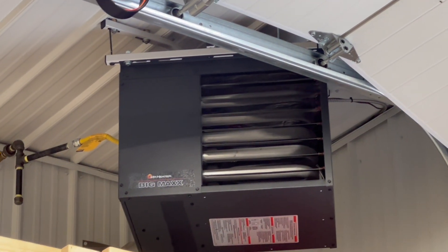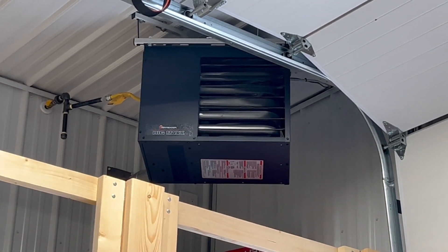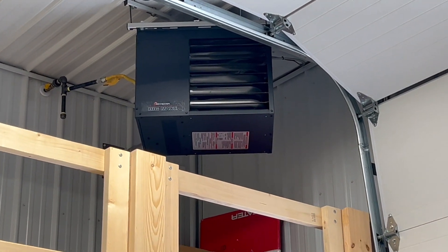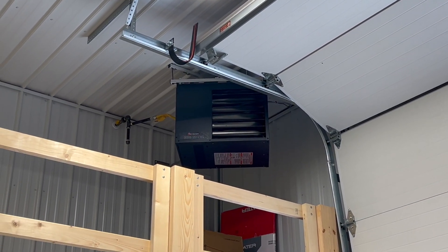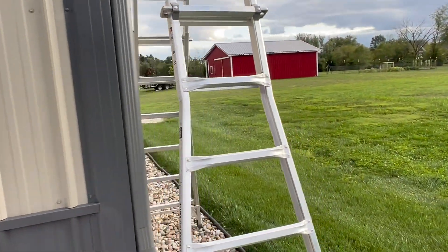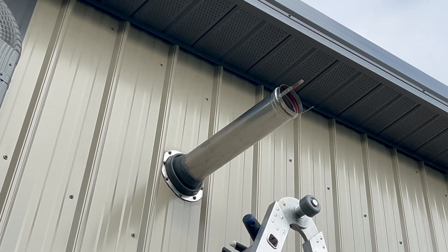I had no issues with it other than on really windy days. What was happening was the wind was coming back in through the exhaust a little bit more than the furnace likes, and it's throwing a sensor, so it's cutting out. If you haven't watched my video, take a look at it — I'll show you how I installed this furnace. What I had on the outside was a T, a termination T.